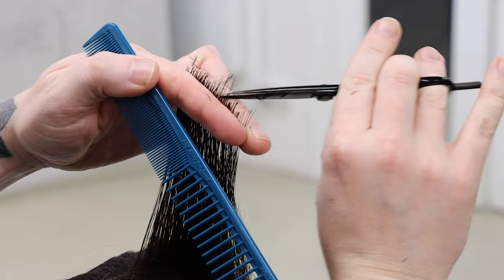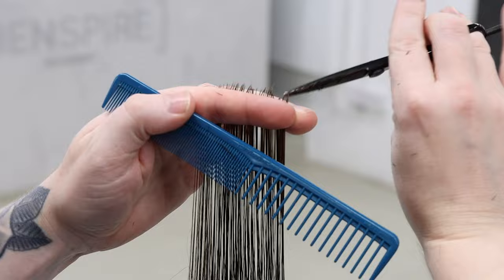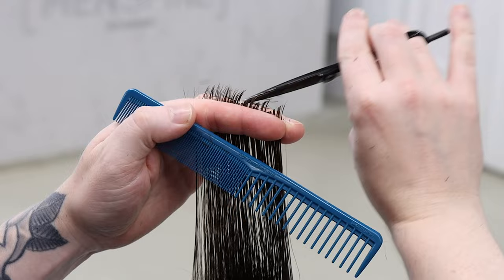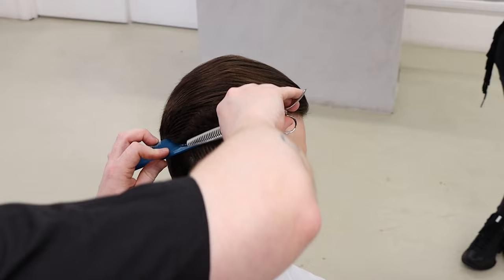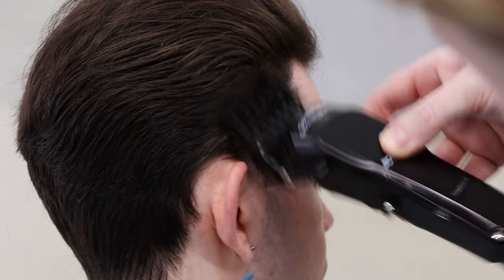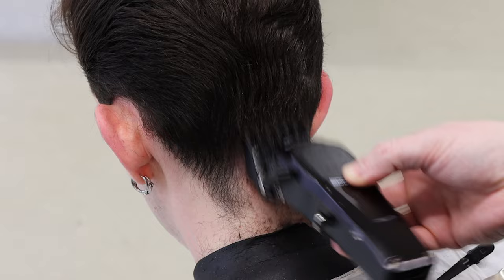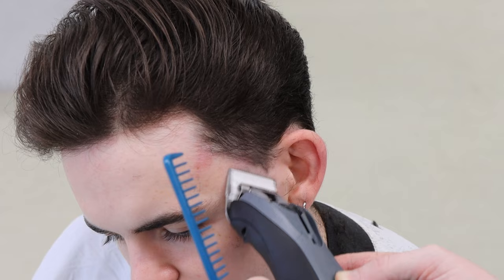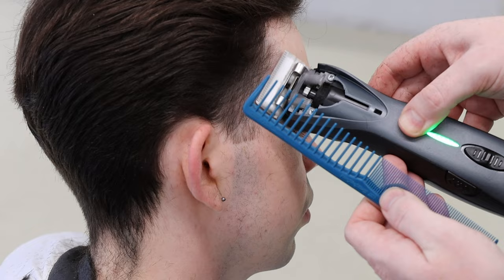All the way into the back, cut that difference. Point cut that out — beautiful. Section number two, section number one comes all the way back, slight difference in length. Round all of that off towards the side. Just clear out that little area, a nice little diagonal table, and the hair is back.